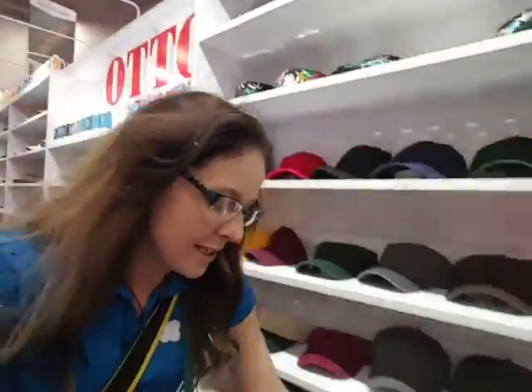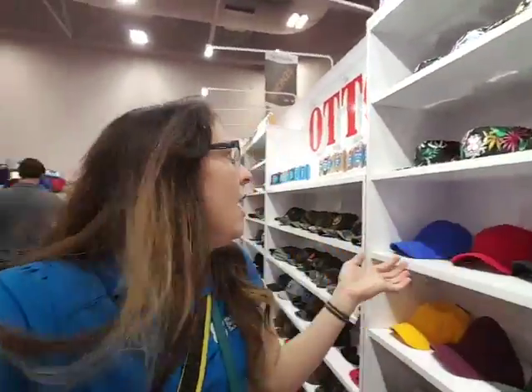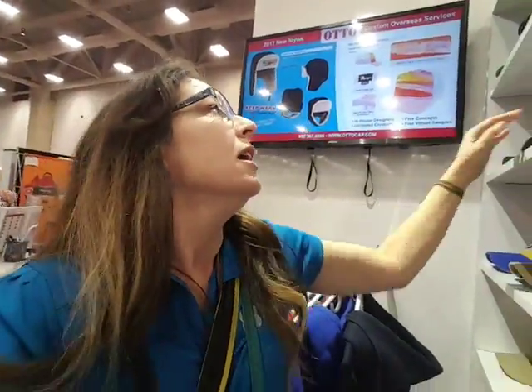These are wild and fun — great for a sales meeting theme or a party. In addition, AutoCap has wonderful capability to match your PMS color. Here we've got a foam dice up front with a trucker back and a standard round bill in polyester.